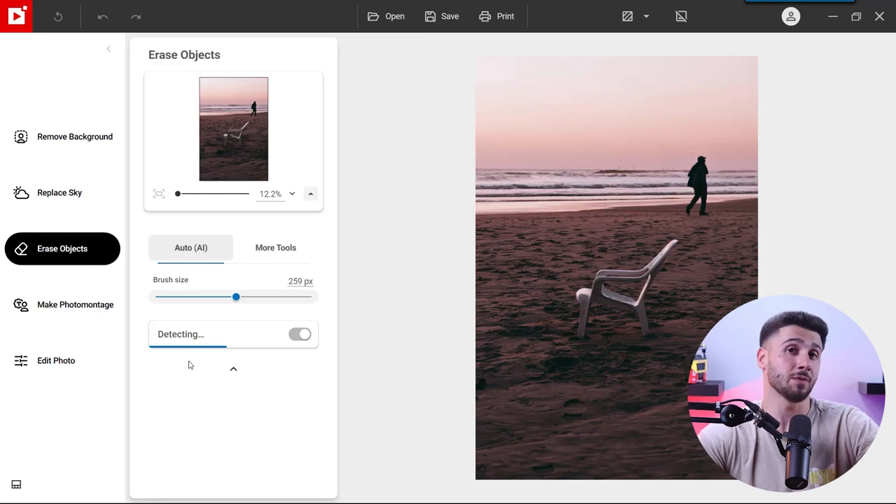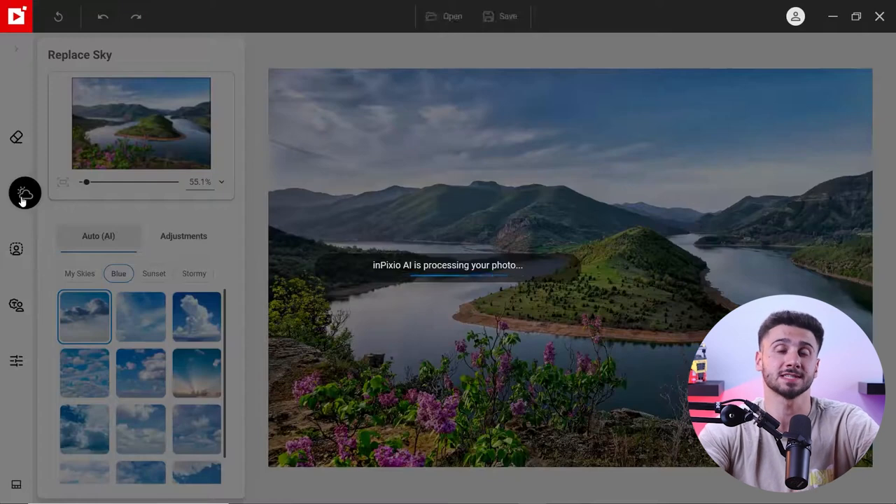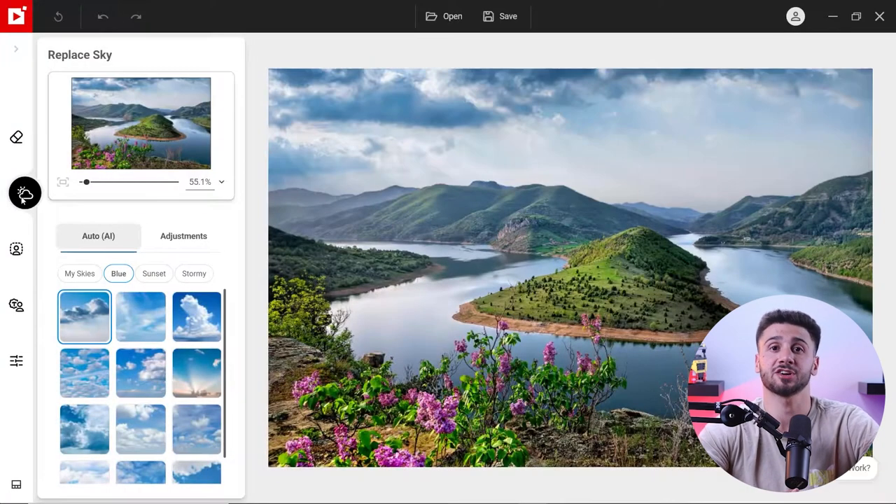There might be a slight delay when using some of the more intense AI tools. For example, the replace sky tool might take a few seconds to analyze the photo and create a mask of your sky. But once that's done, it's smooth editing all the way through.